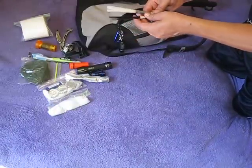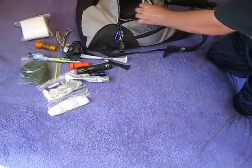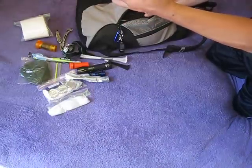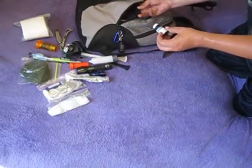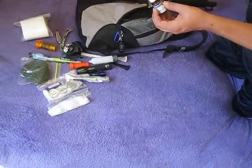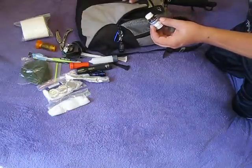Zip ties — quite a few zip ties. I like zip ties, lots of uses. Emergency candle, definitely better than one of those tea candles. I have my potable aqua, and this is the one with the neutralizing tablets. It really does a good job of getting that iodine taste out.